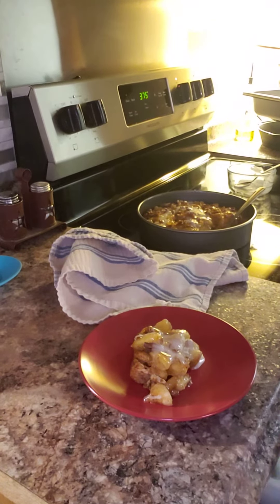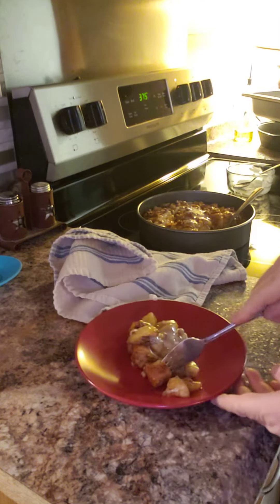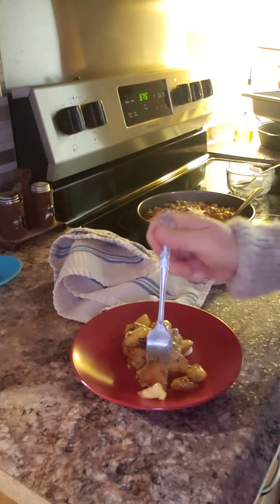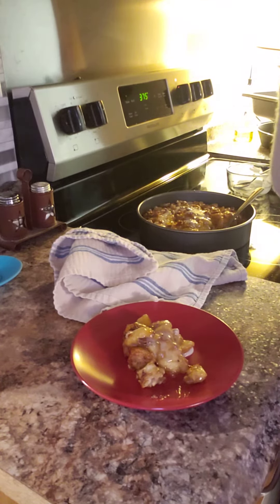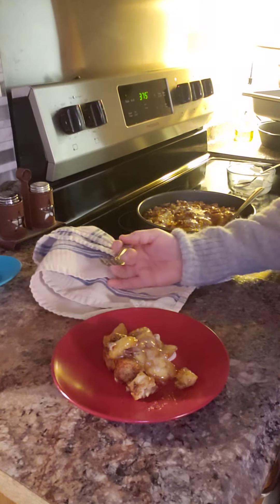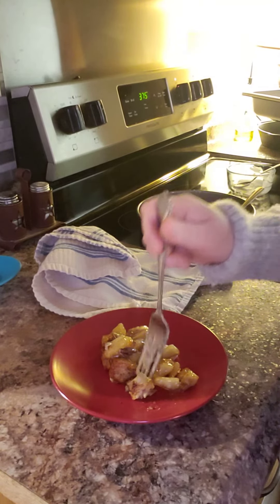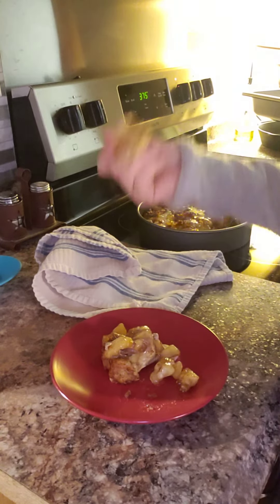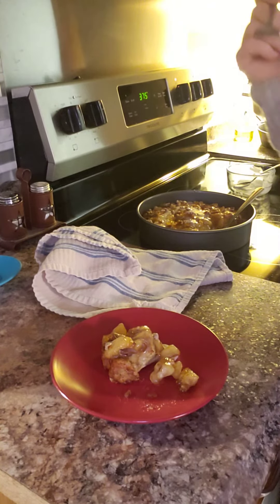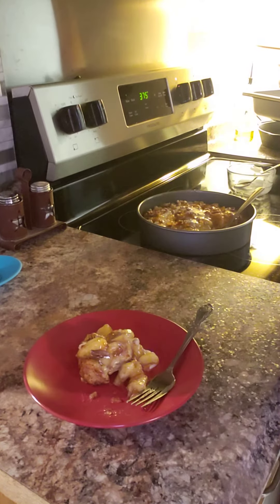I better try it while I've got you on here, right? If I don't try it, you won't know if it's any good. I want to get some of that cinnamon bun — get the apple. Oh wow, that is so good y'all, you've got to make this. Very, very good.